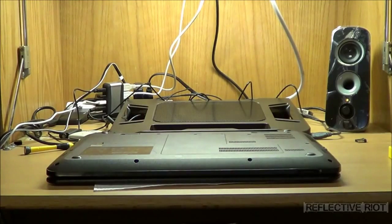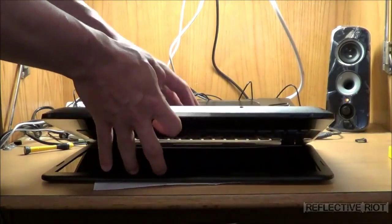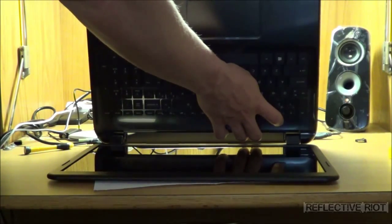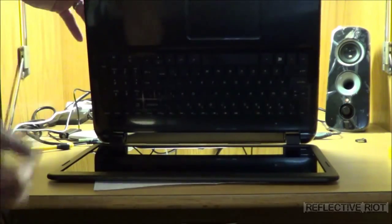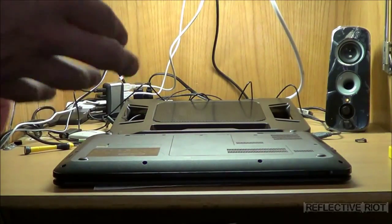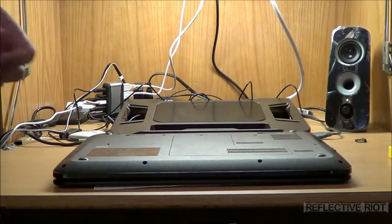Where a lot of people make a mistake is they think they're good to go right after this. The power's not completely out of the system, so you do need to open it up and press the power button a few times, hold it for about five seconds, and then release it. That's how you know the laptop is now powerless — it has no power left, so you don't have to worry about residual power throwing a shot through the system.